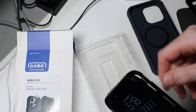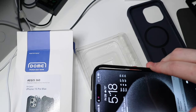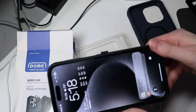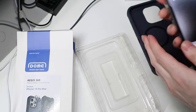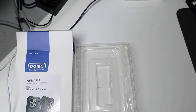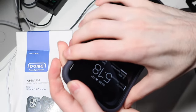And put that in there, like so, just clip that down all the way around. There we go, all good. And we're just gonna go ahead and put our outer shell back on.